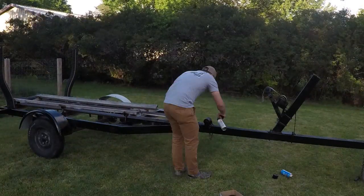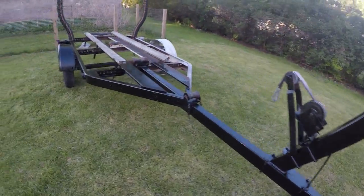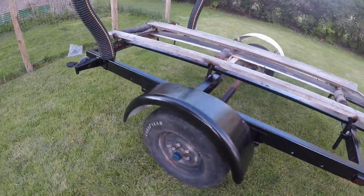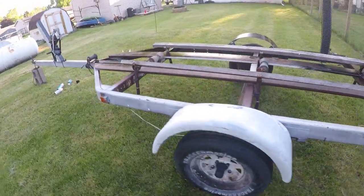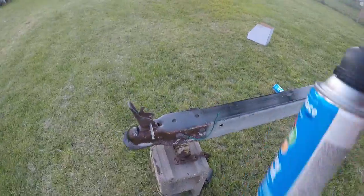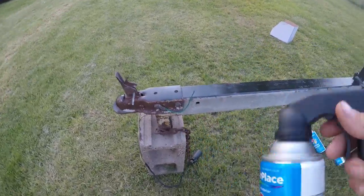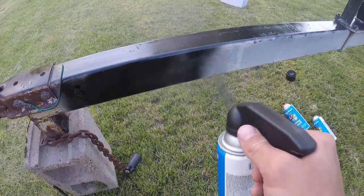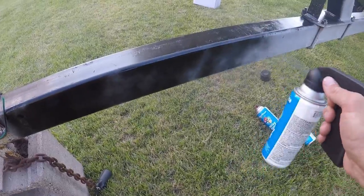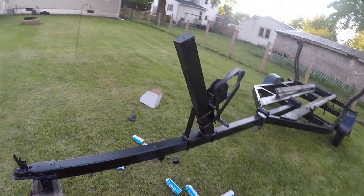I got some 99-cent spray cans — I got 10 of them — and a little tool. I got this side done and it doesn't look too bad. Almost there, let's get some more spray paint. Eight cans later, she's finished. There she is.